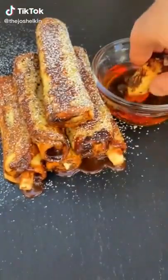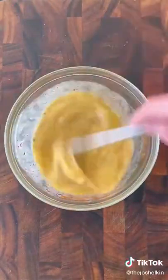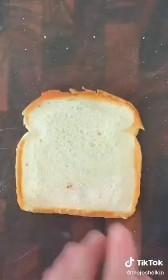Chocolate banana french toast roll-ups. Start by combining a few eggs with some cinnamon and some milk. Peel a banana from the bottom, not the top, then cut it the same exact width as the piece of bread you're using. Lay down a piece of bread, then using a rolling pin, flatten it out on both sides.